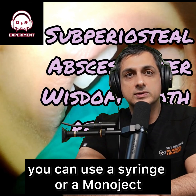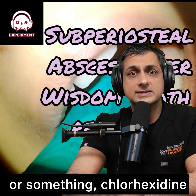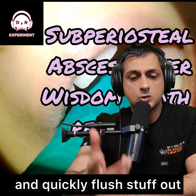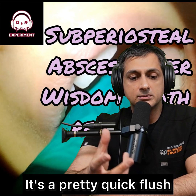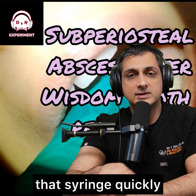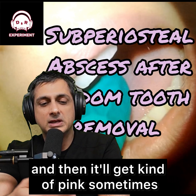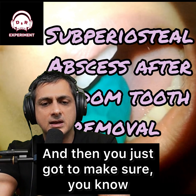Once you do that, you can use a syringe or a monoject. I just use some Peridex or something — chlorhexidine. Inject in there and quickly flush stuff out. It's a pretty quick flush. You don't tease it in there — you want to just empty that syringe quickly. And then you'll see it'll come out murky, and then it'll get kind of pink sometimes.